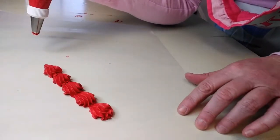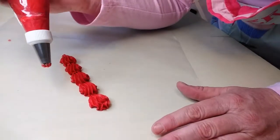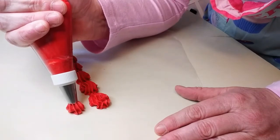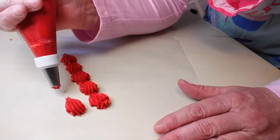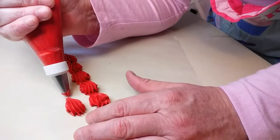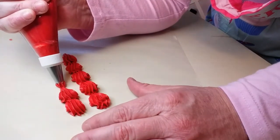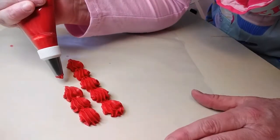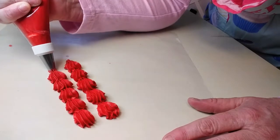That's your standard shell border. The pressure and the angle is the most important part on this. When you're squeezing, you need to quit squeezing when you get your little shell about as big as you want. You can make any kind of border out of any kind of tip, really, as long as it's consistent, the same size, and there's a pattern to it.